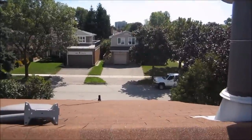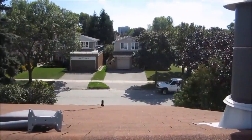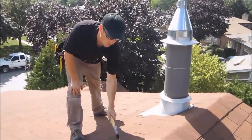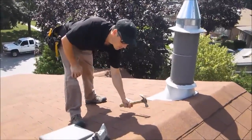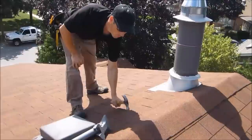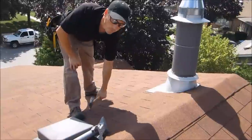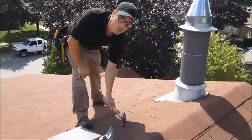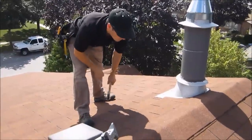We're going to put our mount right here. I'll show you how to find the roof rafter so you can lag screw the mount into the roof properly. We're going to find the roof rafter by tapping — that's the roof rafter there. That's where we want the center screws in the mount so we have a nice stable, strong backing.